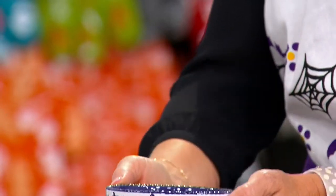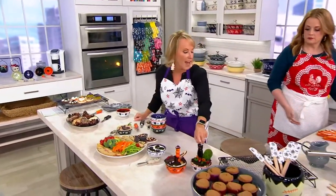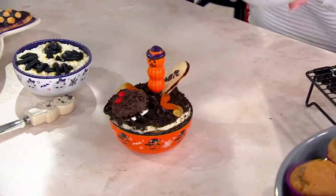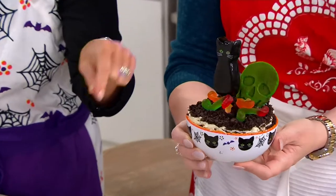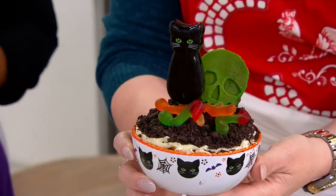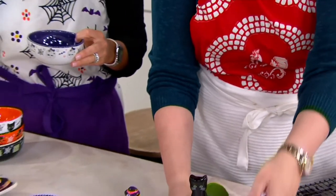Let's talk about what we can do with them. We did a couple of desserts here — look at these dirt cakes where we actually use the spreaders. Look how cute this is! So now you can bake in here, ice it, and everybody has their own individual dessert. They're eight ounces in total capacity, which is a perfect size for portion control.